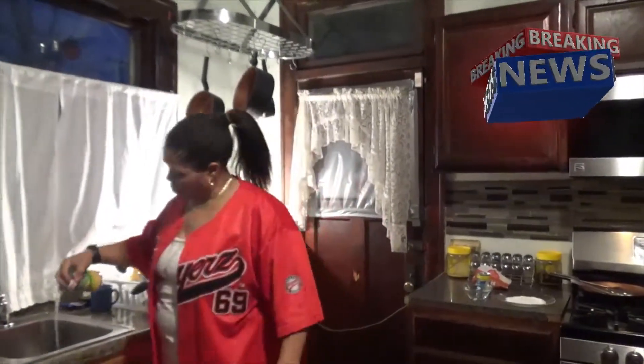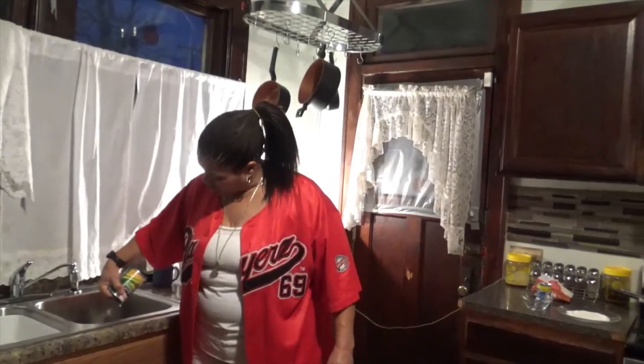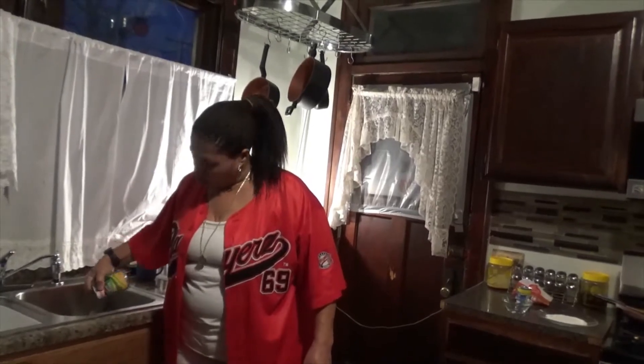Hi. Today we're going to make some fried corn. I have a can of sweet kernel corn and I have a can of cream style corn. You want to drain the juice off your whole kernel corn.